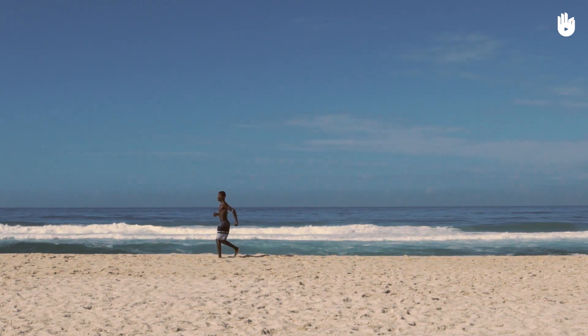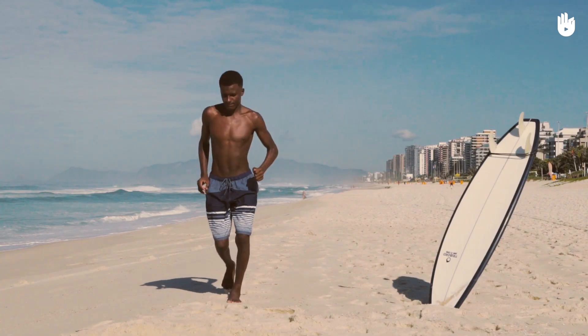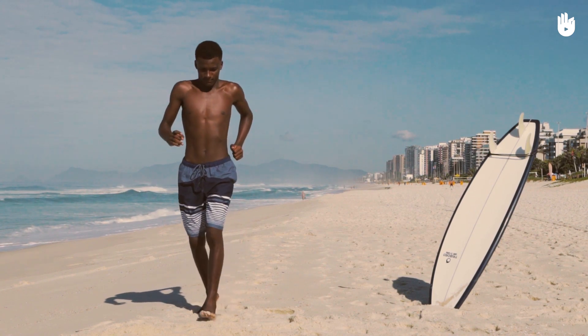Après avoir arrêté de courir, continuez à marcher pendant une minute en respirant calmement, le temps que votre rythme cardiaque et votre respiration s'apaisent.